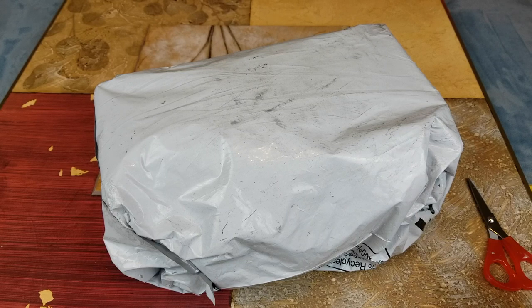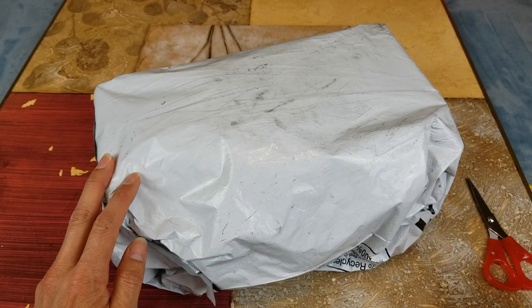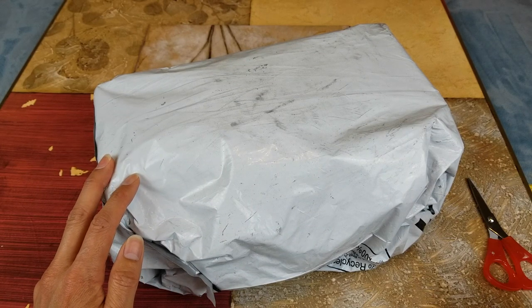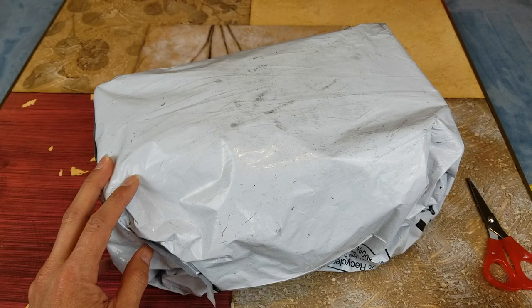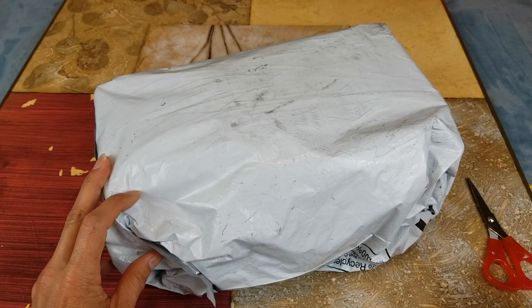Hey YouTube, welcome back guys. Today I have another unboxing for you. This one is from Kohl's — a second pair of sandals that my wife got, with the memory foam by Skechers. Let's go ahead and open this up.